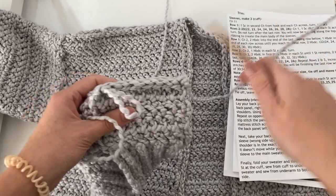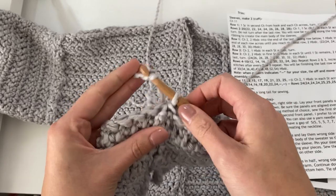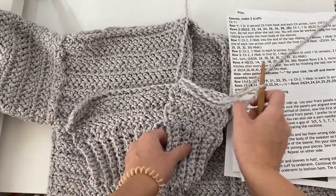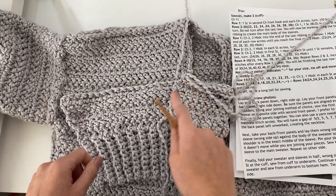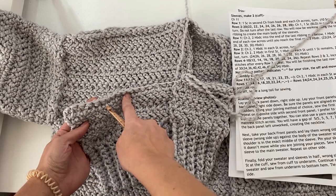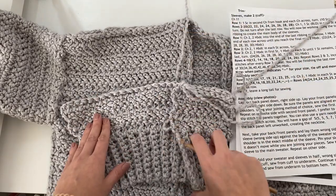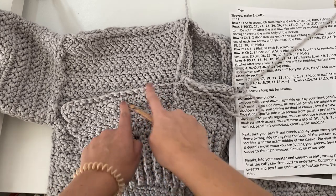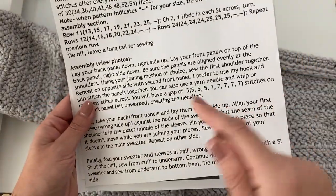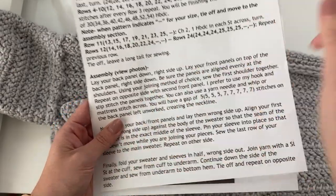Now we're just going to repeat that same thing. First, yarn over, pull your yarn through the loop on your hook, and then cut your yarn. If you're using the tail of your yarn you can just pull it all the way through to finish. We'll weave those ends in later. Then just repeat the same process on the other side — take your second front panel, line it up on the opposite side, and work your hook through the first stitch of the front and back panel, the second, the third, all the way across. You'll have a small gap between the front panels and the unworked stitches of the back panel — this is just our neckline area.